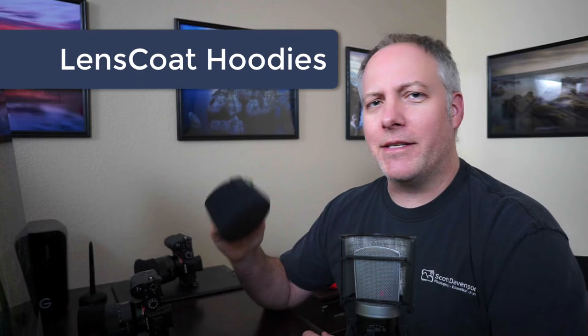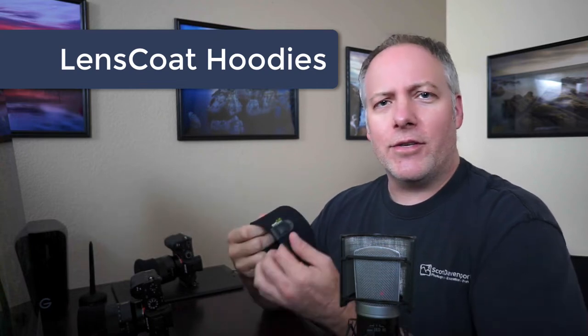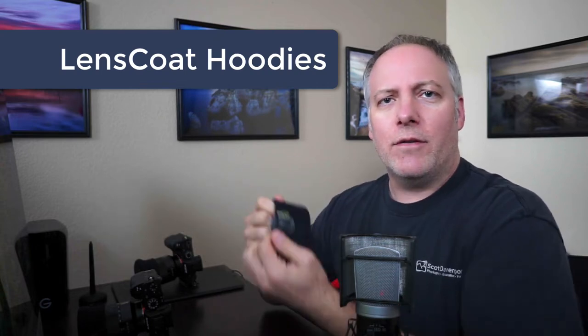Number one is Lens Coat hoodies from Lens Coat. They make a variety of products to protect your lenses. I like the hoodies — they're just a stretchable material that fits over the front of your lens, just like a lens cap would, but they're much bigger, sturdier, and they grip the outside of the lens. They're a lot less likely to lose than a lens cap.